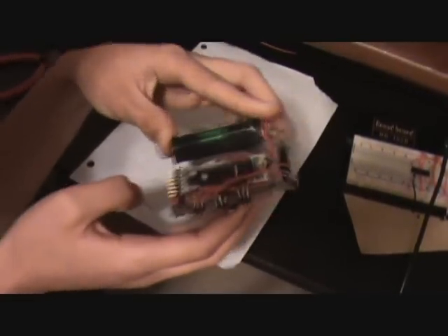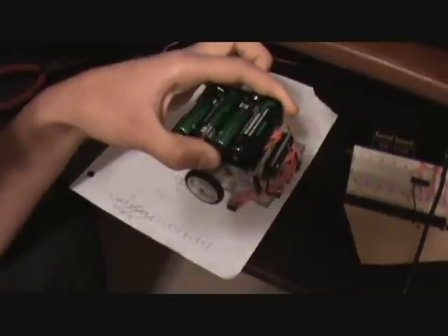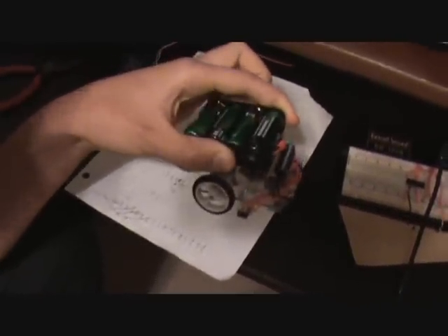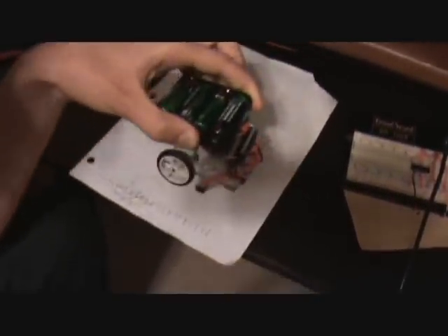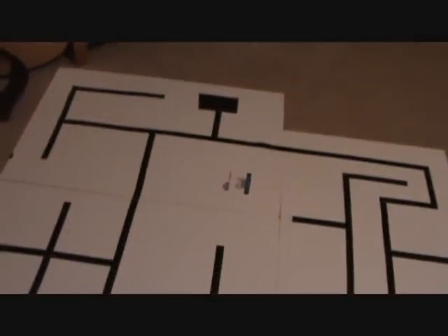It uses an Arduino RBB from Wulfton. It uses the left-hand-on-the-wall technique for solving the maze: if it can turn left, it turns left; else if it can go straight, it goes straight; else if it can go right, it goes right; and if it can't do any of those, it turns around because it's a dead end. If it makes it to the end, which is a black square right over here, then it stops.